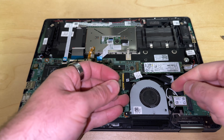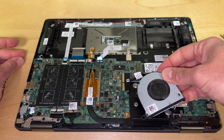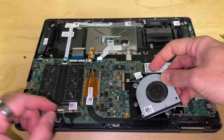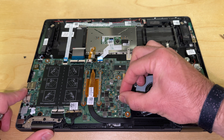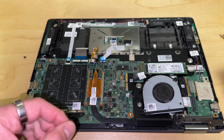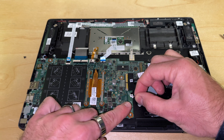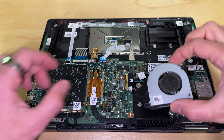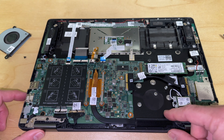All right, so the screws are out. We're going to remove the CPU fan. Obviously, you want to be very careful — it's attached. This is pretty much universal on most laptops and motherboards: you just remove the little two-pin connector here. You should probably use a tool like a pry tool to get into the little grooves of the plastic, but I've been doing this for so long I'm lazy and I'm not going to.